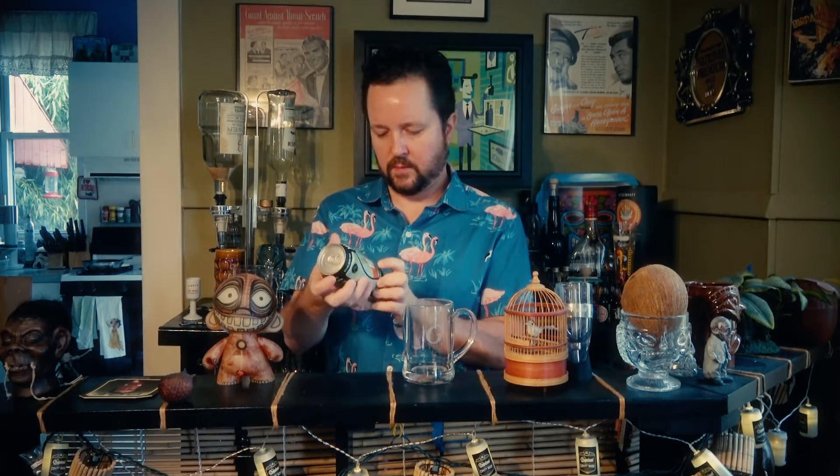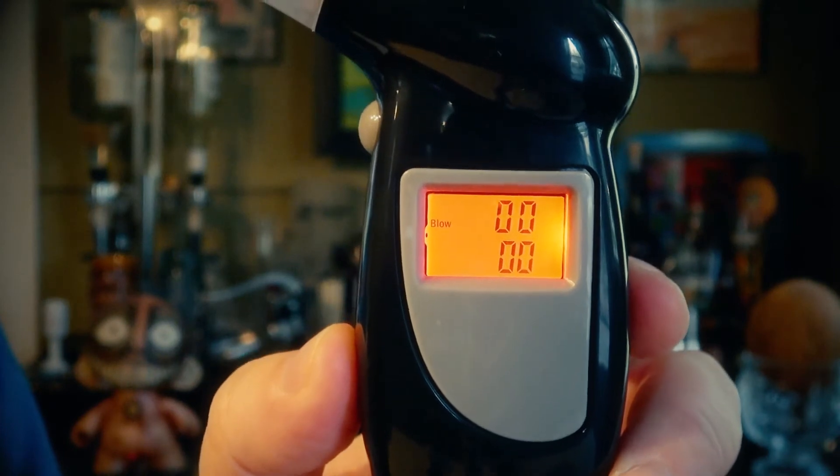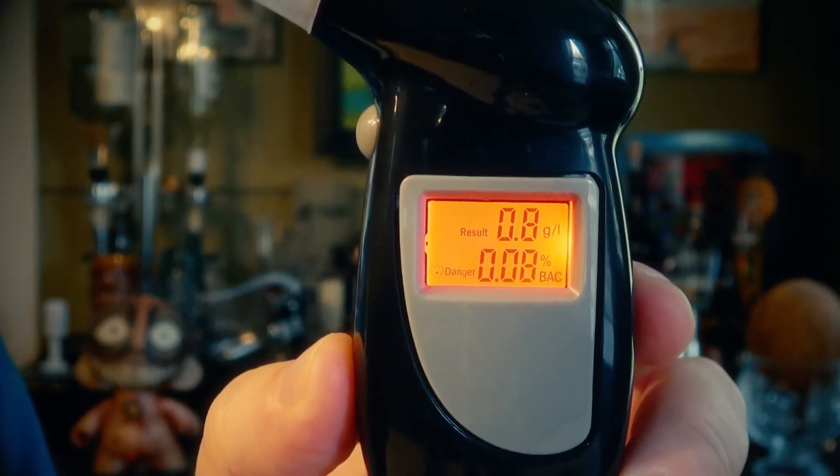I'm going to drink a Magic Hat Low Key Session IPA — not a lot of alcohol, four and a half percent, so I really shouldn't test very high in 15 minutes. Cheers. Okay, I finished the beer. It's a pretty low alcohol beer, but I haven't had a lot to eat today, so I might blow pretty high. Now we wait for the results — 0.08. So I should not drive, and it is beeping and saying 'danger' to tell me, don't get in the car right now.